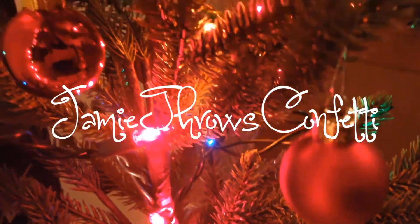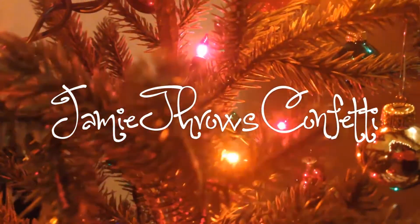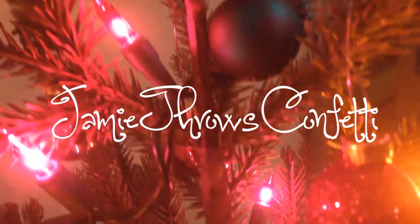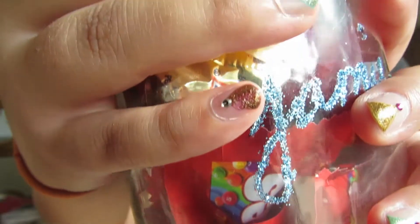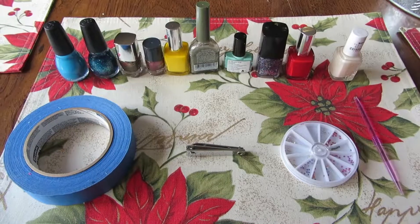Hey everybody, it's Jamie. And in today's video, I'm going to be showing you my Christmas nails that I've done. I did a bunch of different colored trees, so let's get started.